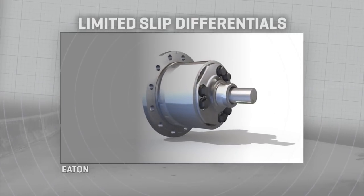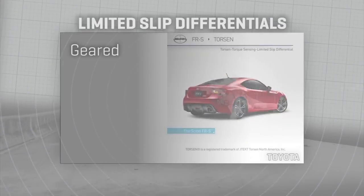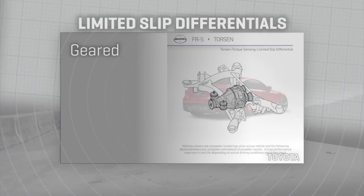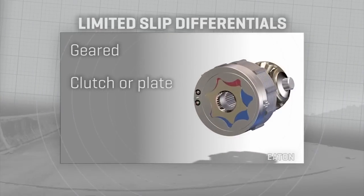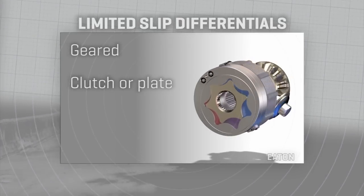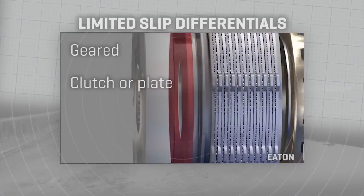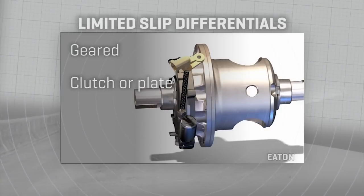We could spend hours on the details of how these work internally, but basically there are several types. Geared differentials use spring loading and a more complex pack of gears than a standard or open differential. Clutch or plate limited slip differentials use those kinds of parts to engage one output shaft or the other based on wheel resistance. If a wheel spins, its clutch or pressure plates loosen to send it less torque.